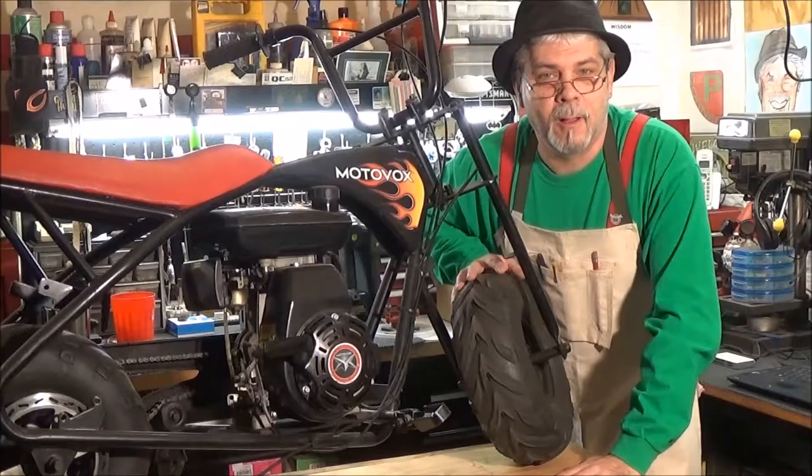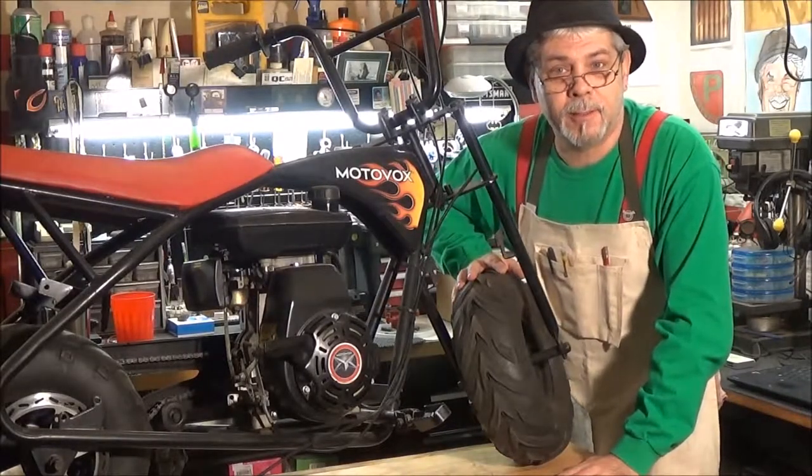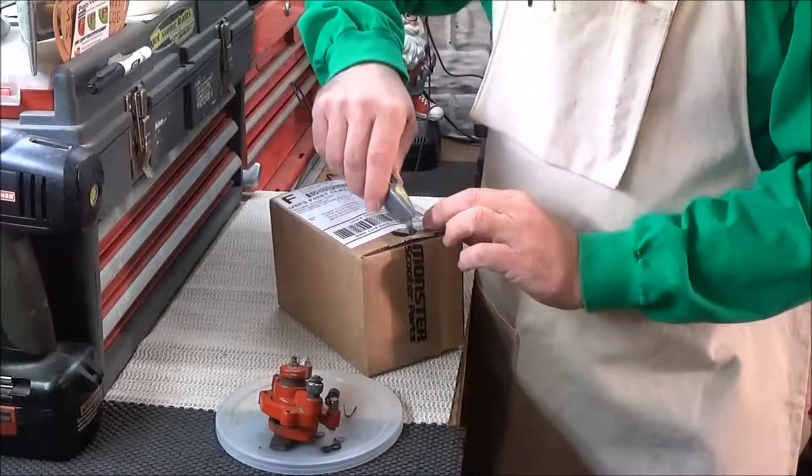Yee-haw! Another segment for Pampis Coil. Okay, today I'm going to do a classic fix for you — I'm going to replace the brake calipers on a minibike.